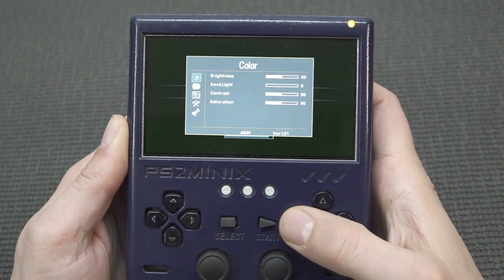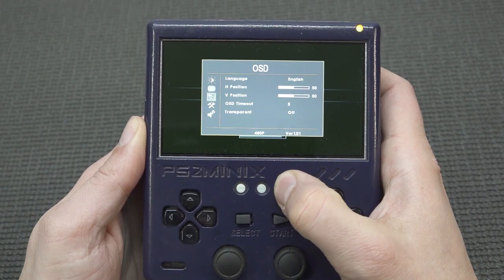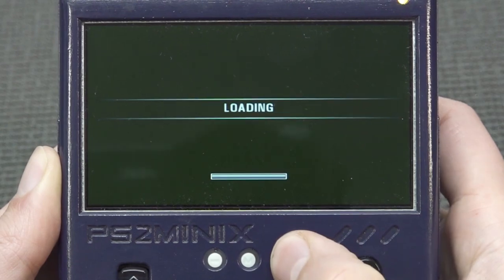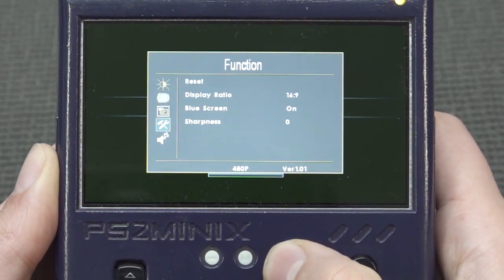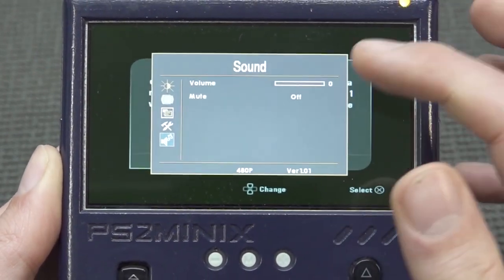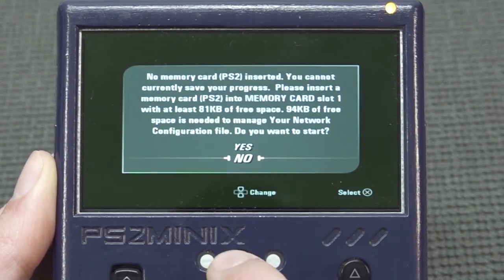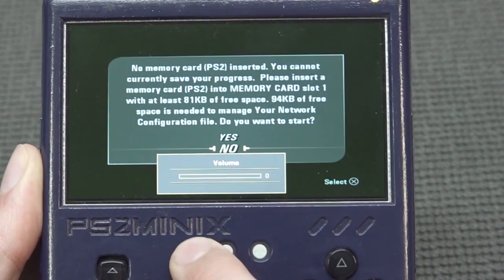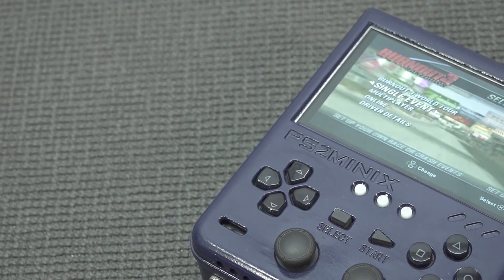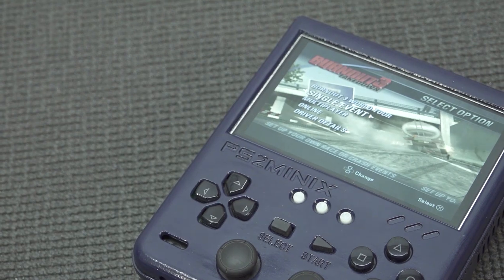When booting up a game, sometimes I had an issue getting into the display menu, but here you can see that in the menu you can change brightness, language, and put the display in a different position if you have some issues. You can also set it to the original aspect ratio for battery saving if you want. You can mute and change the volume from the menu, or also by pressing the plus or minus buttons outside of the menu.